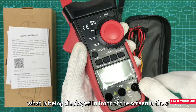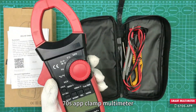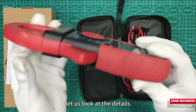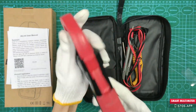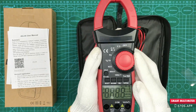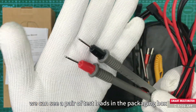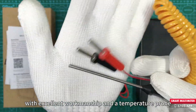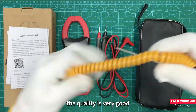What is being displayed in front of the screen is the 570S app clamp multimeter. Let us look at the details. We can see a pair of test leads in the packaging box, with excellent workmanship and a temperature probe. The quality is very good.